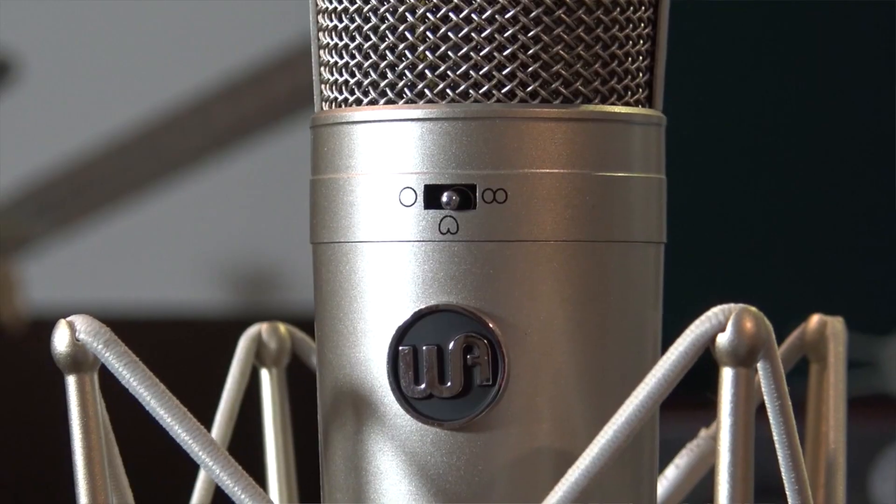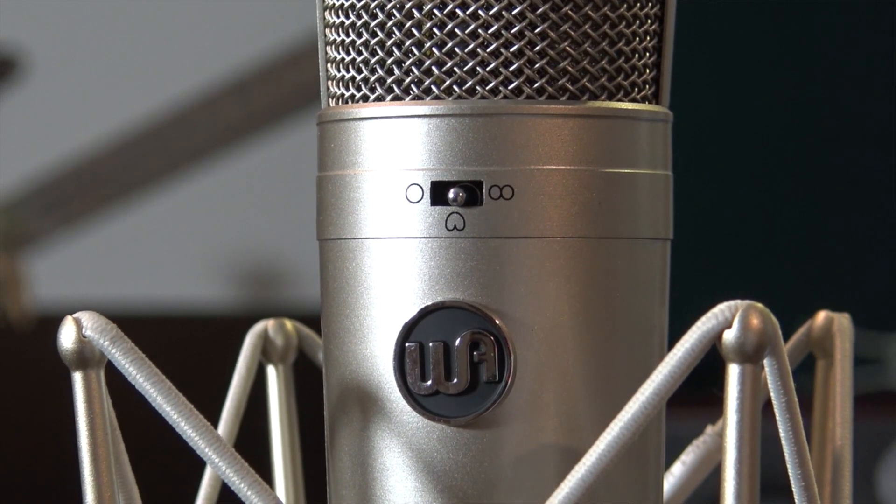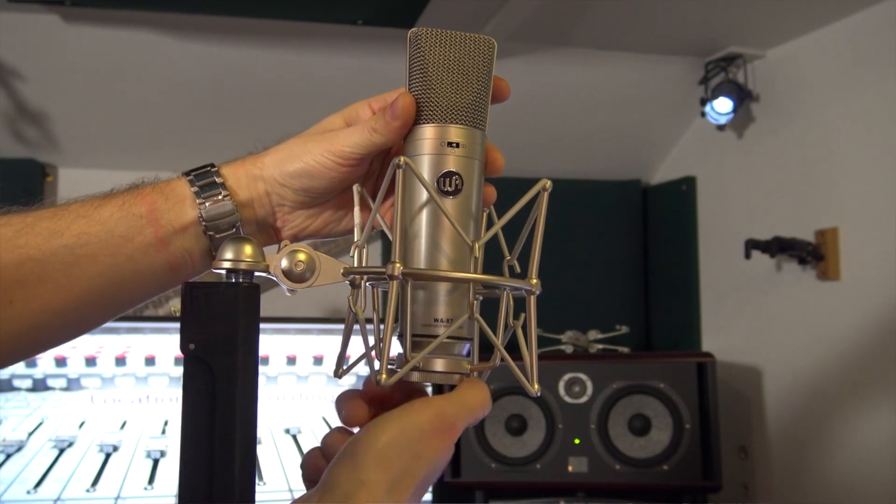So the WA-87 — around the front is a pretty simple beast. We have a toggle switch between omni, figure-eight, and cardioid, indicating this is a dual diaphragm microphone — one pointing that way and one pointing that way. We like that — it means we can have different polar patterns, very handy. On the back we have a 10 dB pad and a high-pass filter, that's it. Stick an XLR in the bottom and point it at something you want to record. I think they've refined the 87-type sound, giving it a smooth yet warm, not woolly top end, kept that nice firm mid-range, and tightened up the bottom end — which was my loathing of a conventional German 87, that wobbly fluffy bottom end. This mic does not do that.